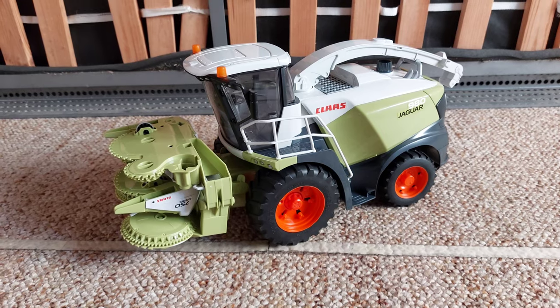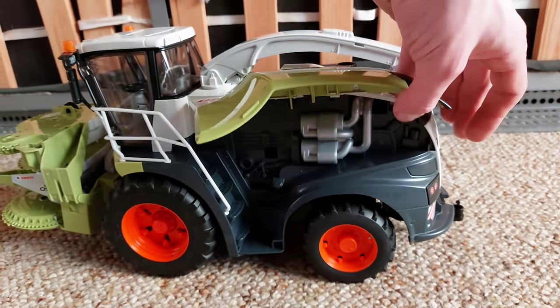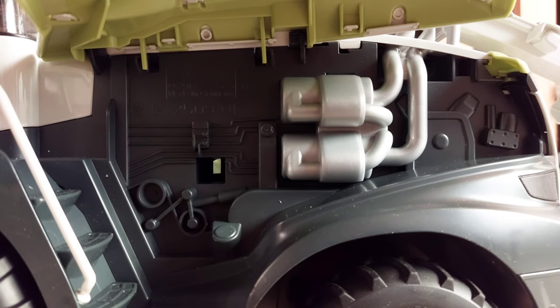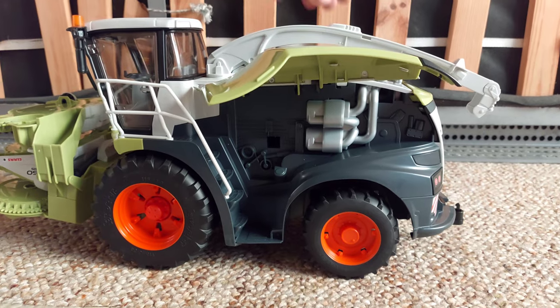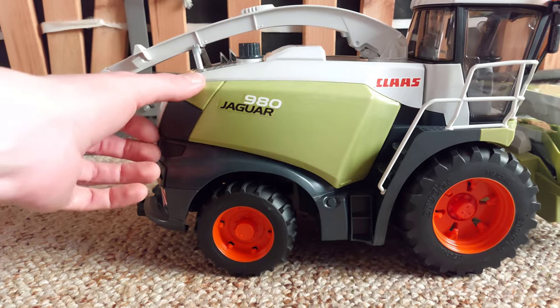Dann zeige ich euch, wie der Motor aussieht. Also hier kann man öffnen. So sieht der Motor aus. Es sieht noch besser aus als mit dem alten Modell. Und auf der anderen Seite sieht es so aus.